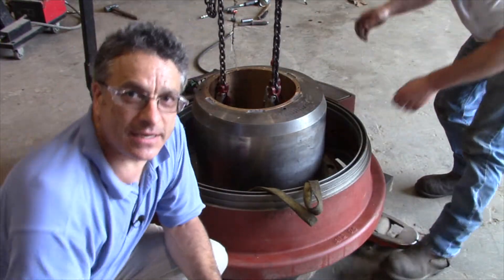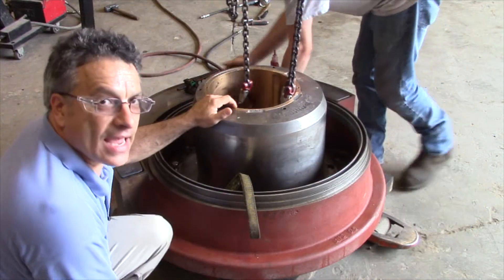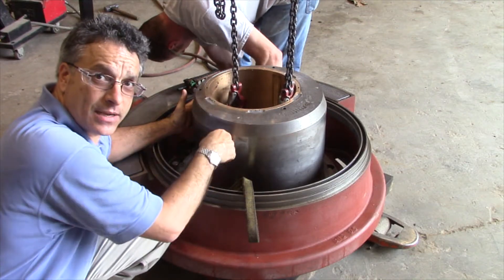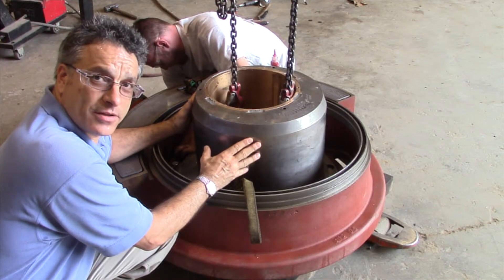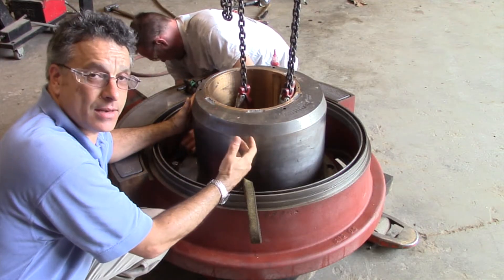That piece we just looked at sits on top of this piece. We looked at the head; this is the eccentric, and between the head and the eccentric is a brass bushing. When the tramp iron relief system cannot give anymore and that crushing force has to push down, there's a thin film of oil that separates these pieces. This piece spins around and the other one spins independently of that. If that thin film of oil is no longer there to protect the parts, they start to grind up against each other — they start to spall, they start to pit, and basically could crack.